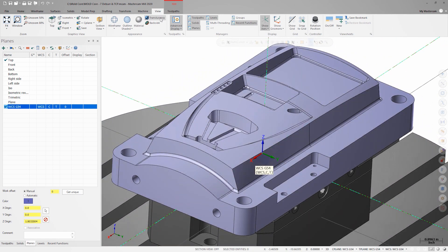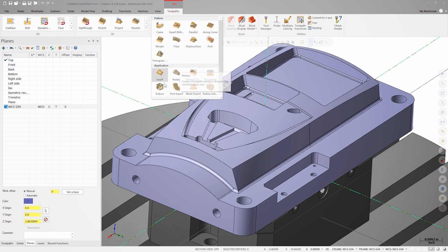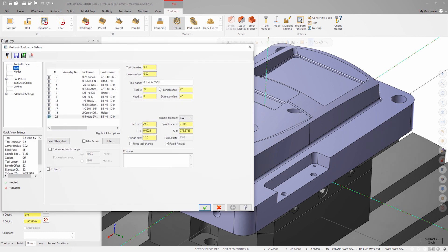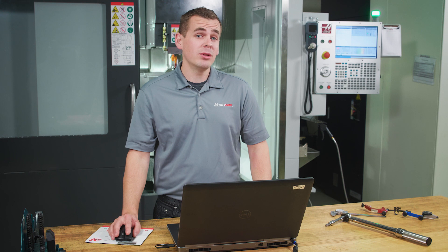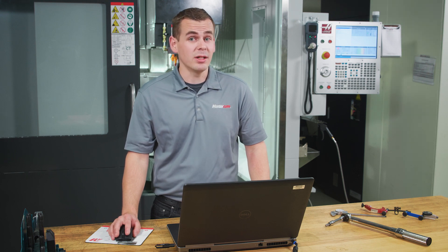This part calls for at least 15 thousandths edge break. Typically, this would be done by hand after the part was complete, but we're going to integrate this into the machining process to save time and reduce the chance for human error. To do this, let's go to the multi-axis gallery on the toolpaths tab and launch deburr. For this operation, we'll use an eighth inch ball endmill. Keep in mind that multi-axis deburr only supports ball and lollipop endmill tool types.